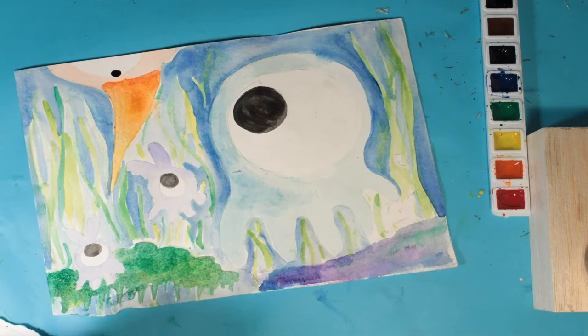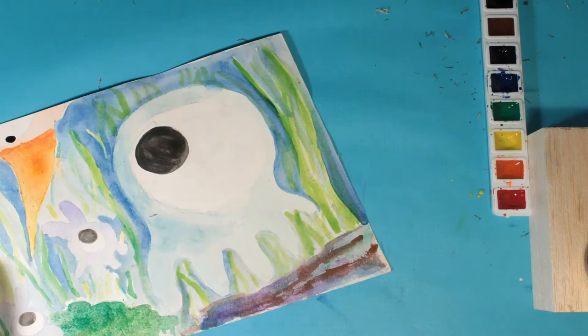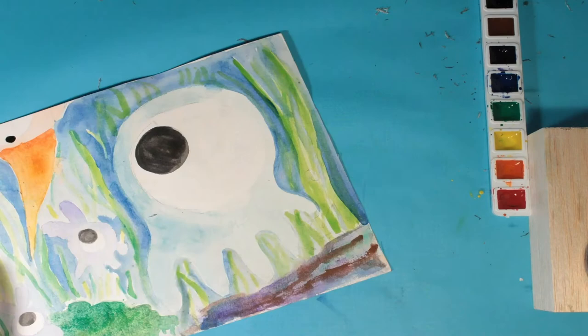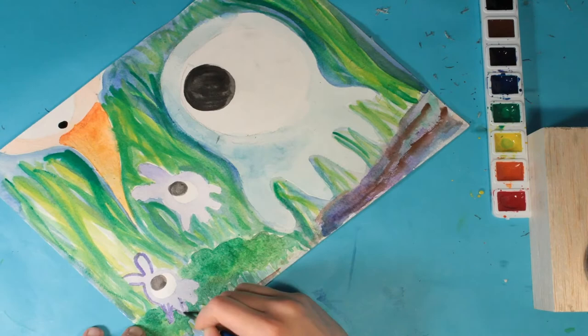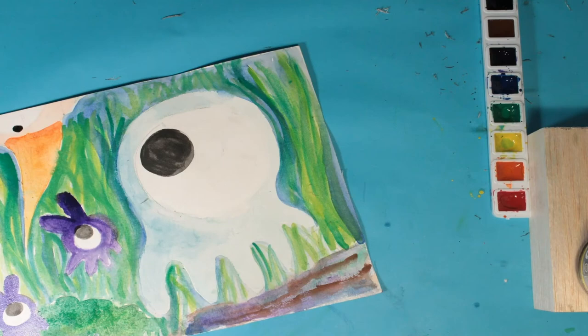Another fun thing you can do is use salt. You'll see where I made my little broccoli trees — I scattered some salt on top of them. You need to wait for the painting to completely dry before you add the salt. I also have a sponge — if you have a sponge at home, make sure it's clean and dry. You can add texture to your paintings by either dipping your sponge into the paint or putting paint on the paper and sponging it up.